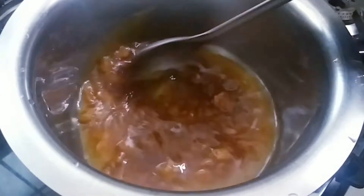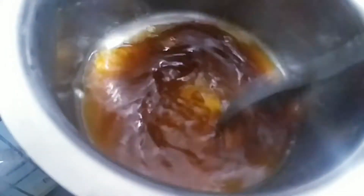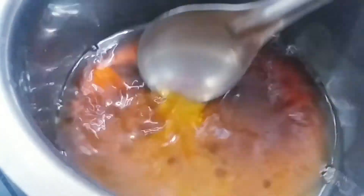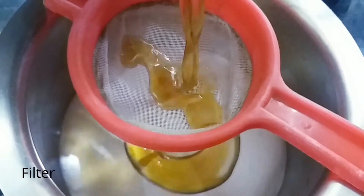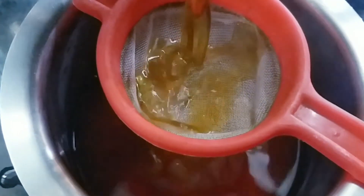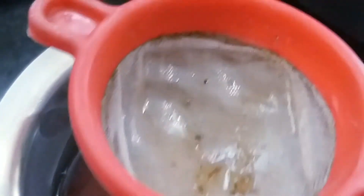Click on the pot. I am going to clean the filter.